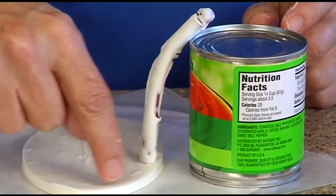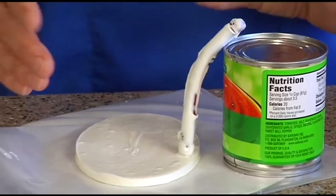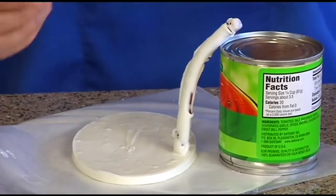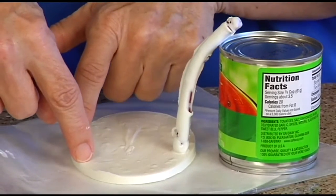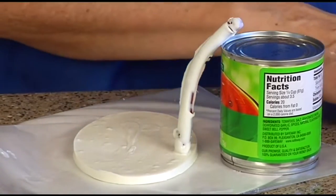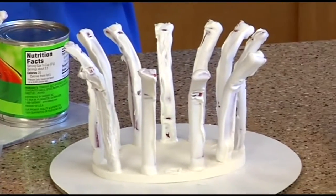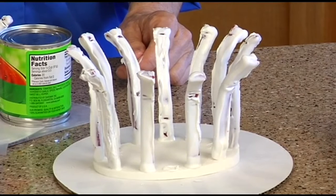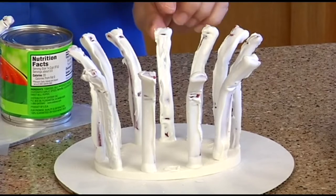You're going to do 11 of them around here, and you just want to space them evenly. Because it's an odd number, you can't go directly across from each other — that would be even. So you put one here and then straddle it, going around to get 11. If one is a little closer to another, it's not a big deal — it'll be good enough. You can always pull one off and readjust it.